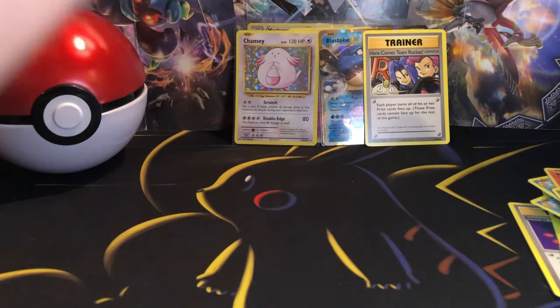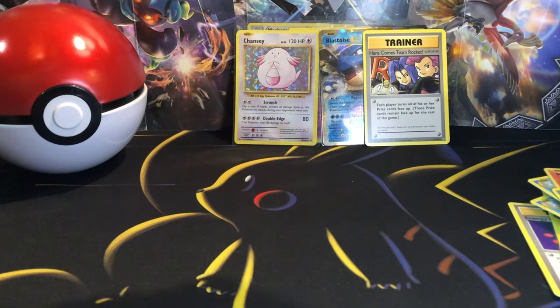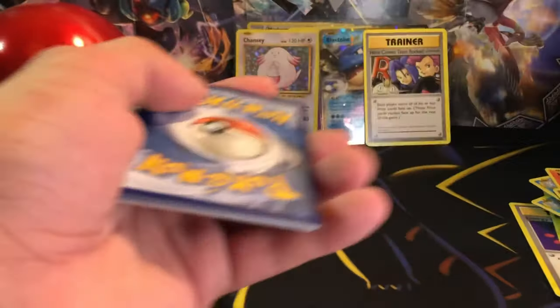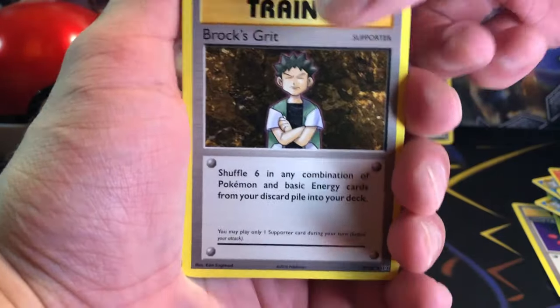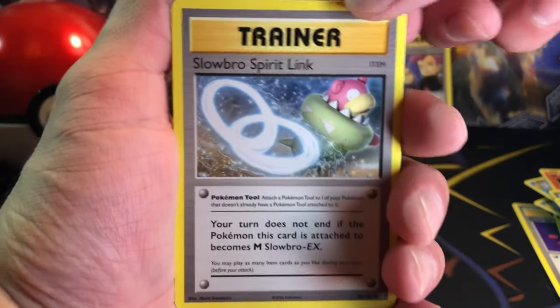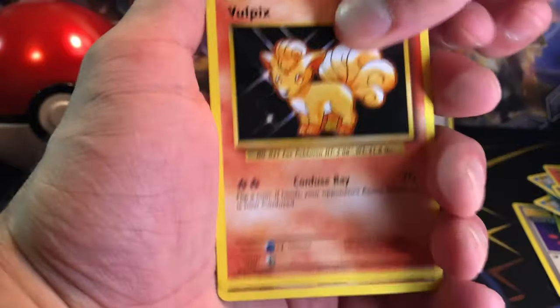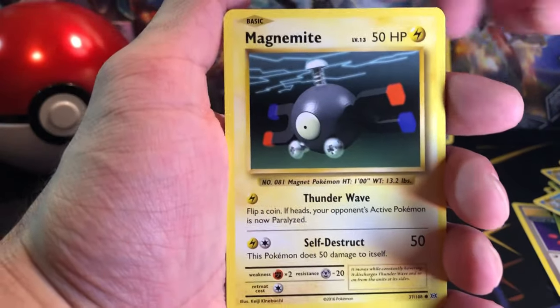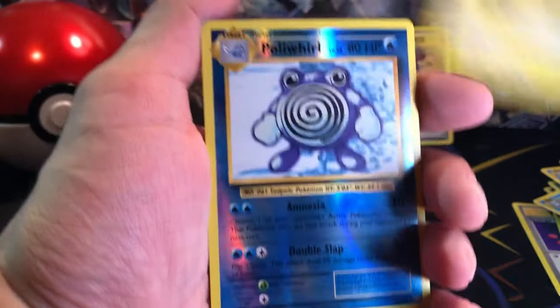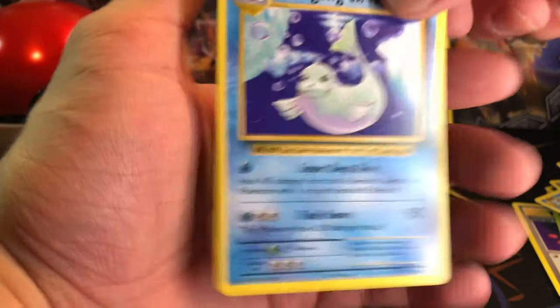Last pack — hopefully we can get some last pack magic out of this. Let's see here. We got a Brox Grit, Slowbro Spirit Link, Kakuna, Vulpix, Sand Shrew, Ponyta, Magnemite, Pikachu, Polirol Reverse, and a Dewgong for the Rare again.